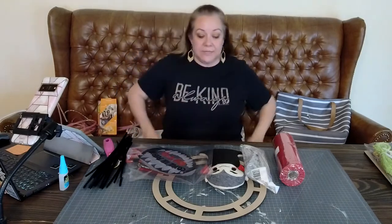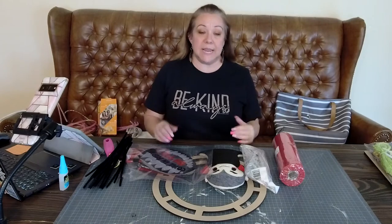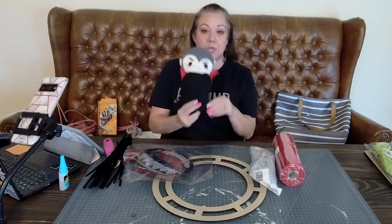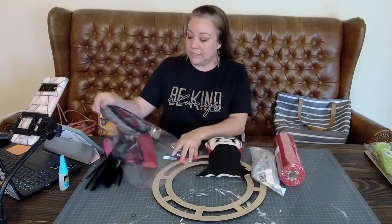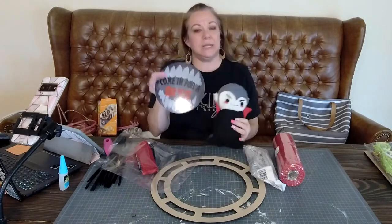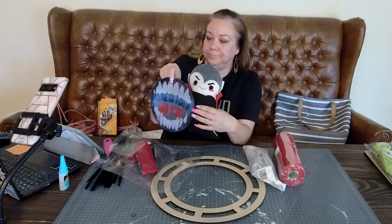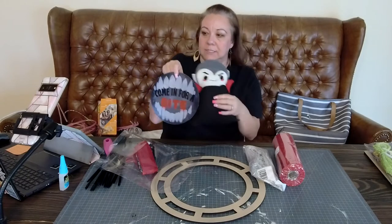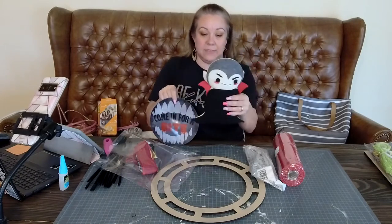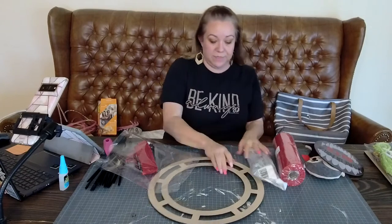We only have a few of these left, they're listed in the store. As with anything I do, if I say it's a kit and you don't want the kit, you just want the item - like this guy, you can get just him. We created a new sign that says 'Come In For A Bite.' I forgot to list the sign - oh bummer! So this is what I'm working on, this is the kit.